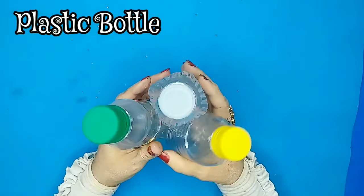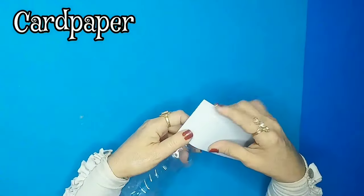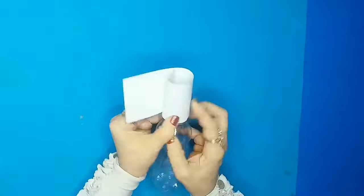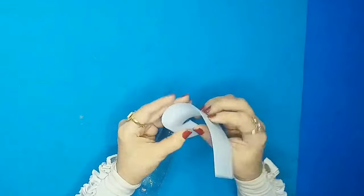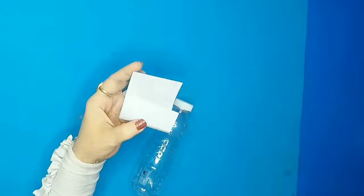Hey, welcome back to my channel! In today's video I'm going to show you how I make handmade dolls using plastic bottles. I'll take this kind of bottle and some white card paper.